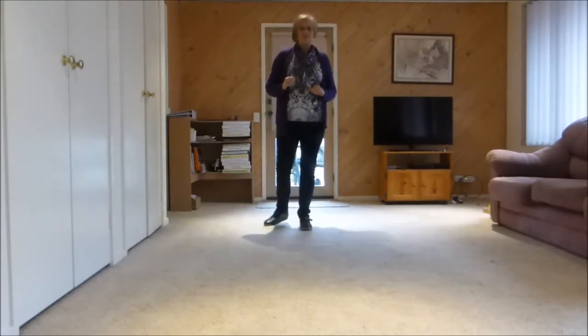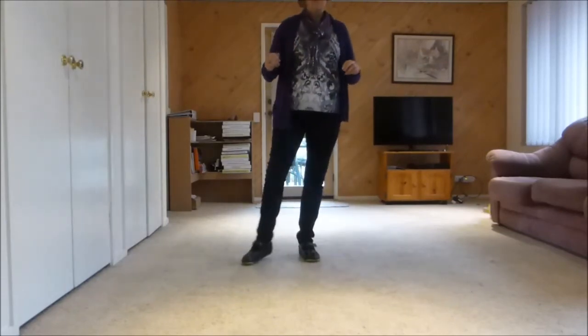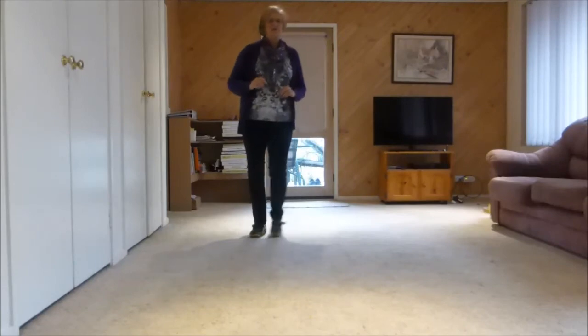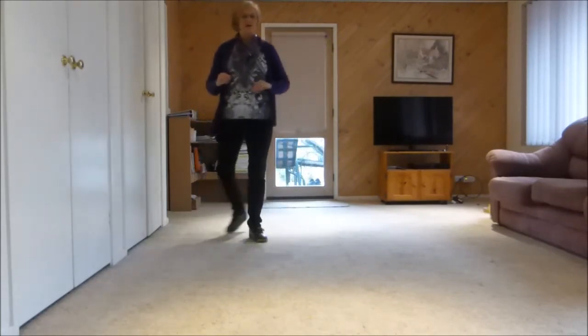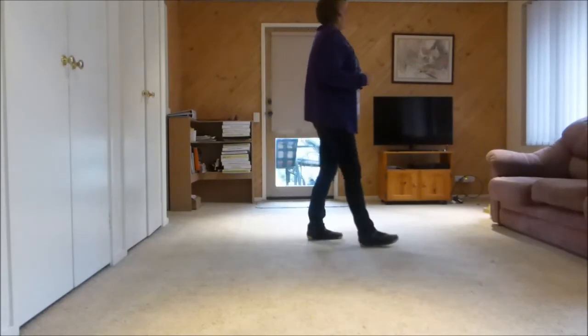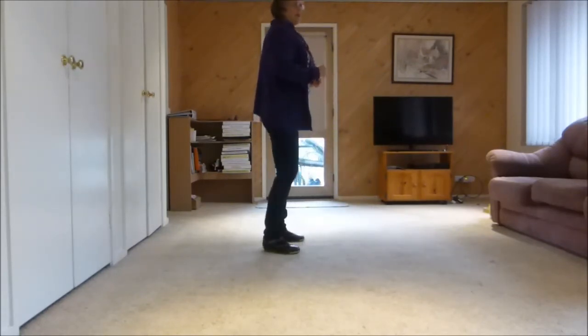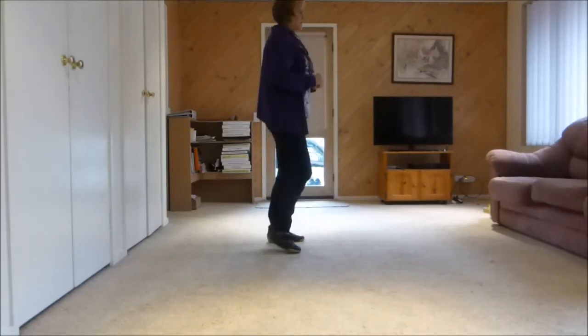Second wall, third wall — face to the back. Counting through the walls: 1, 2, 3, 4, 5, 6, 7, 8 repeated through the sections, finishing with 1, hold 2, 3, hold 4, 5, 6, 7, 8.